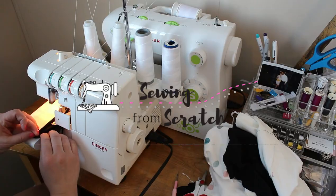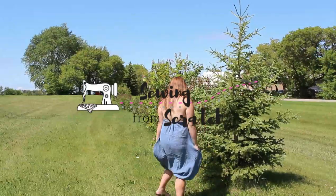Hey and welcome back to Sewing from Scratch. For today's video I am going to show you how to make a pin tuck panel on your serger.